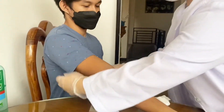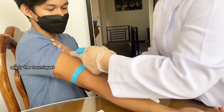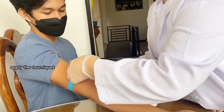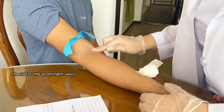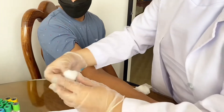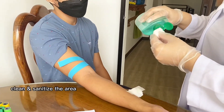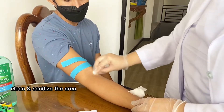For the venipuncture procedure, firstly, you have to apply the tourniquet. And then anchor and check for the vein. After identifying the vein, clean the site with a 70% alcohol swab for 30 seconds and allow it to dry completely. Clean the site in a round motion.